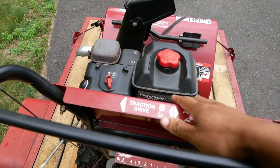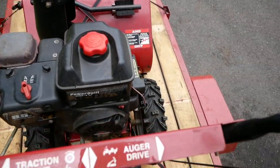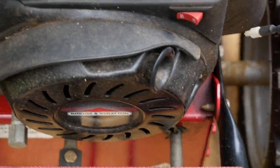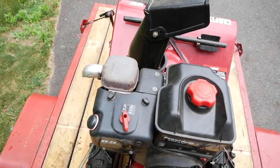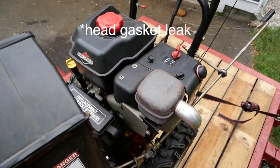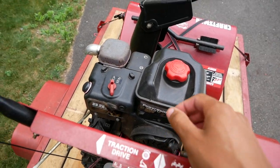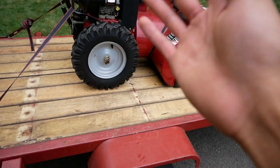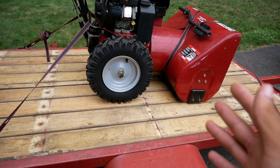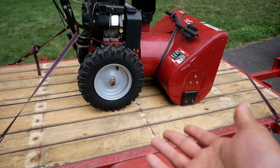This snowblower does run, but there are two caveats. Caveat number one: no pull cord. Caveat number two: it definitely has an exhaust leak. You could hear it hissing, and when you shut it down, smoke came out from this area — pretty clear there's been some exhaust leaking. The whole job will probably take about 90 minutes. For 90 minutes of work and giving it protected storage, it's like $200 — pretty much a $100 an hour job.